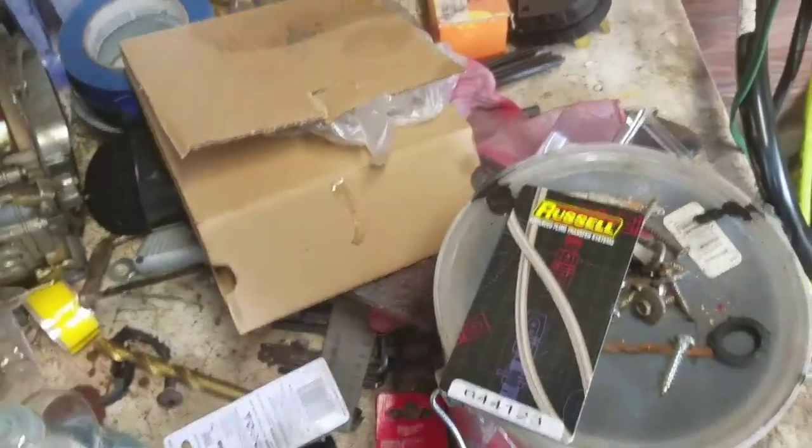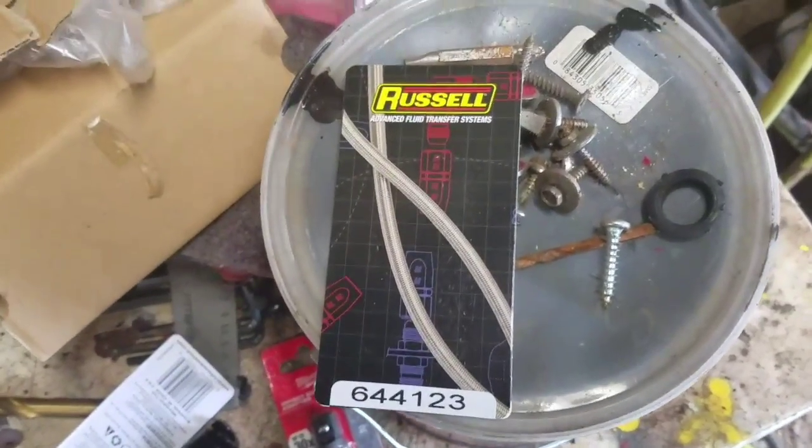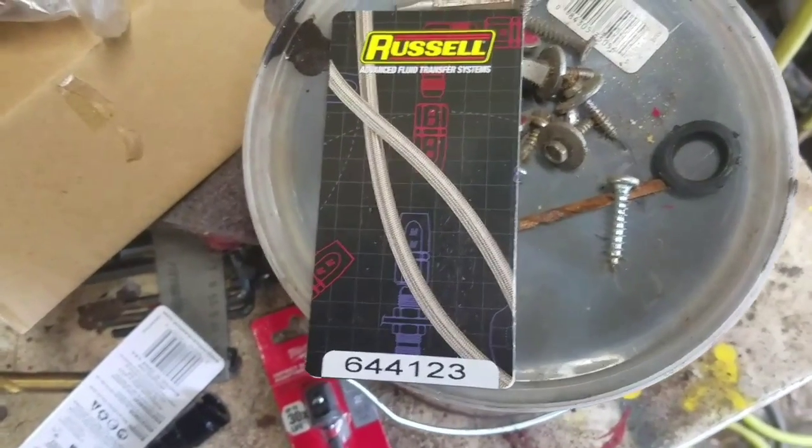I know this can be a little overwhelming if you're not an expert or a pro. There are a lot of lines out there, a lot of adapters, a lot of fittings. Here's what works for me.